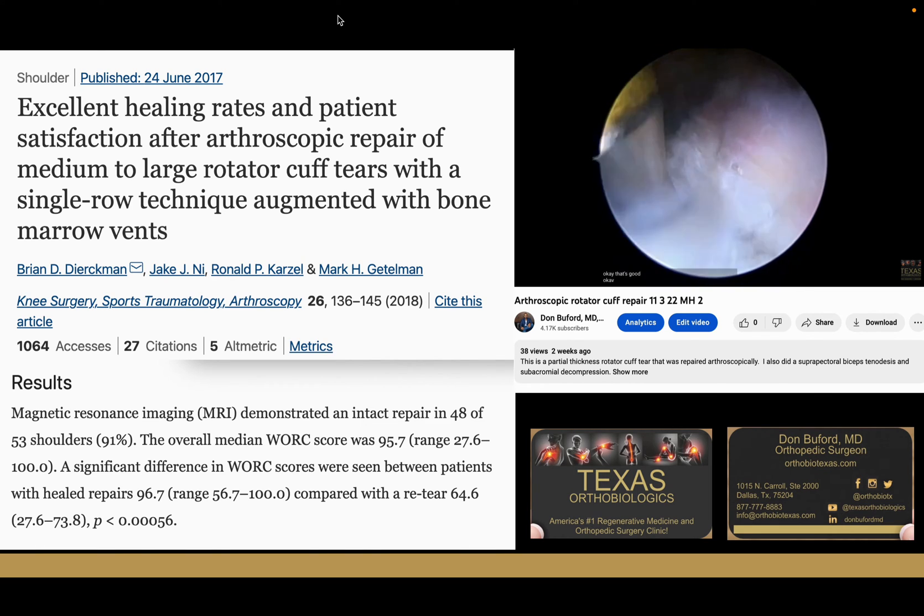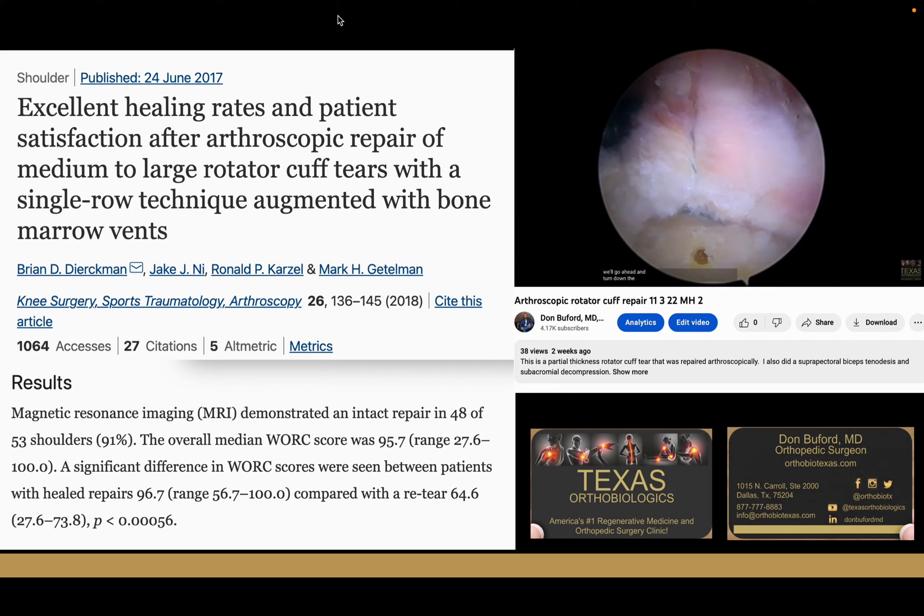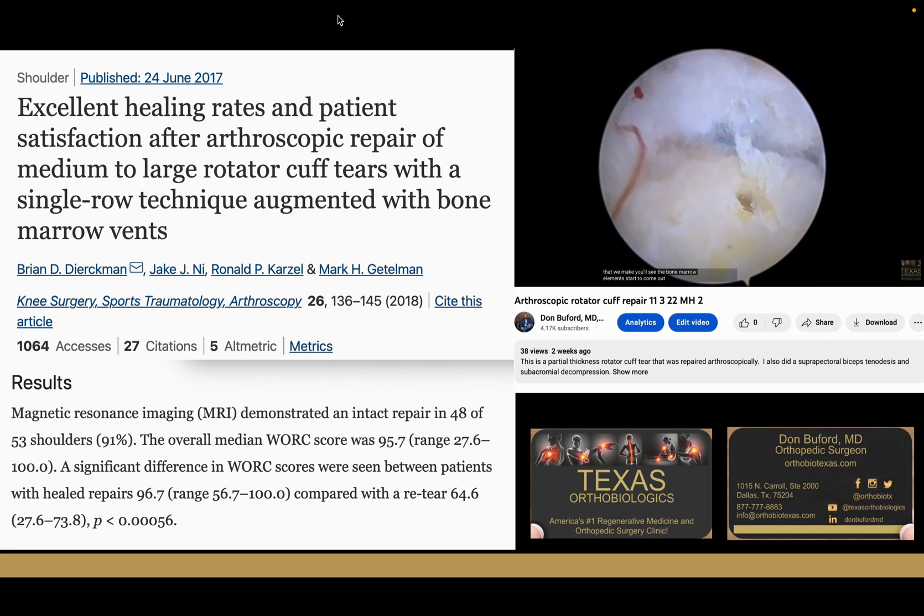Okay, that's good — that should be enough. Now we'll go ahead and turn down the pressure, turn it off. If you watch at the little holes that we made, you'll see the bone marrow elements start to come out. You can see the little droplets start to come out, so that looks good.